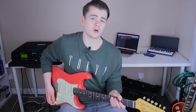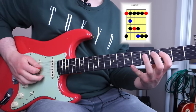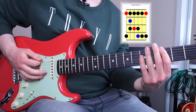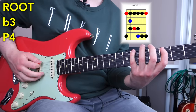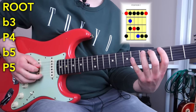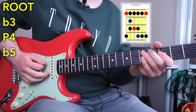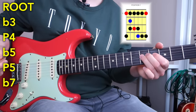I'm going to use position one of the blues scale as an example, and we're in G. The blues scale contains a root, a flat third, perfect fourth, flat fifth, perfect fifth, and flat seventh — then you're back to the octave. Root, flat third, perfect fourth, flat fifth, perfect fifth, flat seventh, back to the octave.